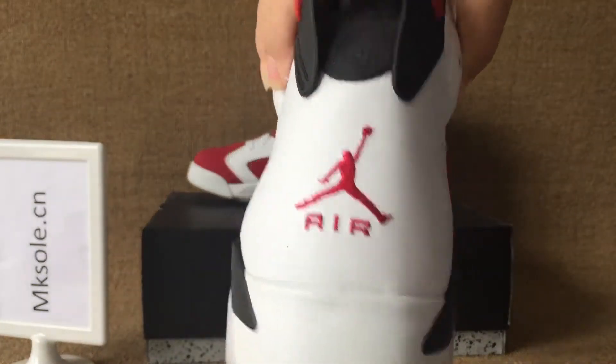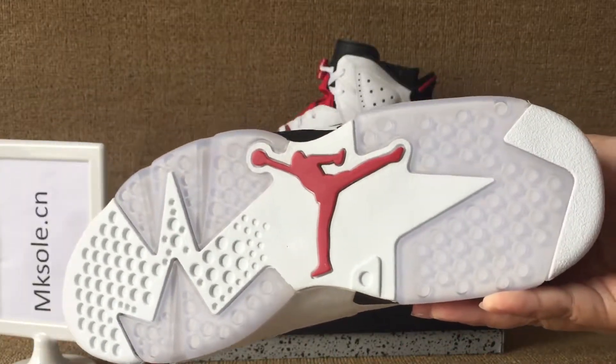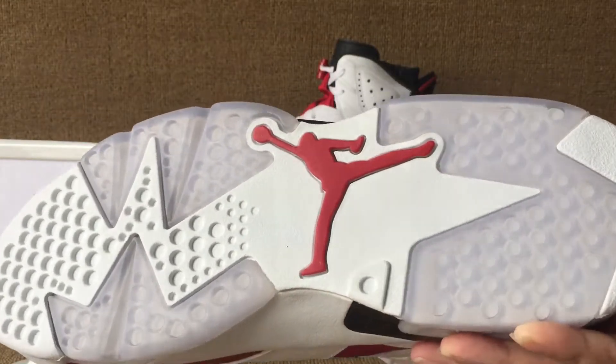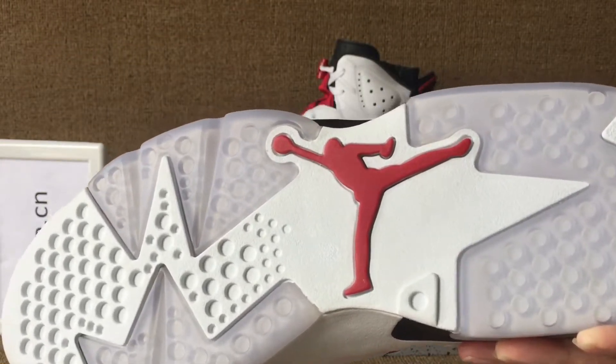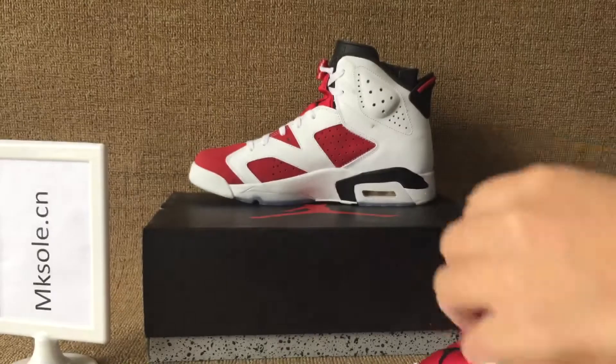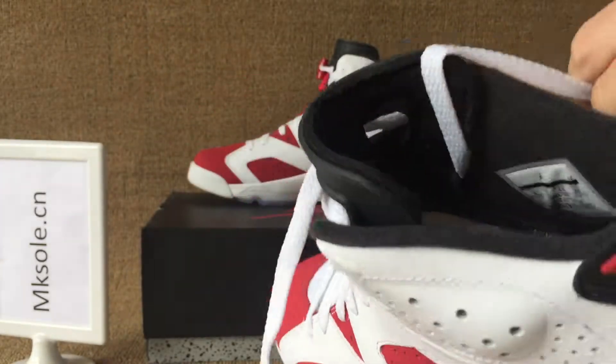It's a little clean white. Turn to the outer sole — clearly a white outer sole with red Jumpman on the outer sole and black. Black inner sole and lining.